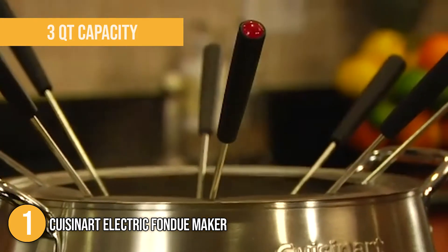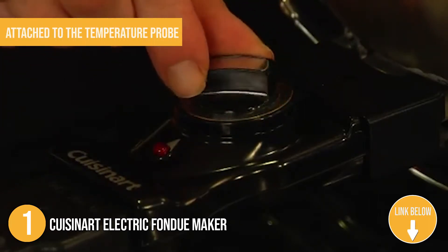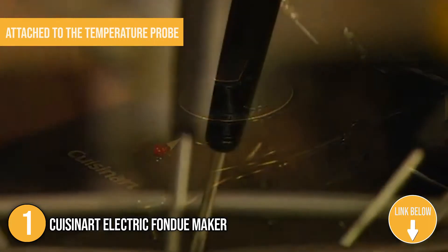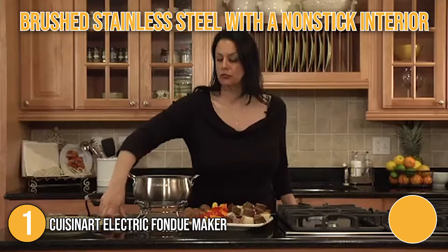It also has an electric wire that is roughly 2 feet long and is magnetically attached to the temperature probe as a safety measure. This fondue pot is made from brushed stainless steel with a nonstick interior, while the attached base is made of polished stainless steel.